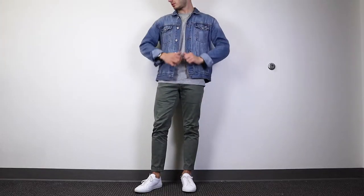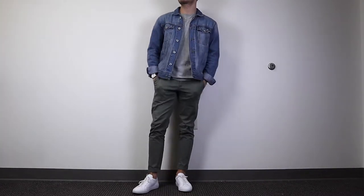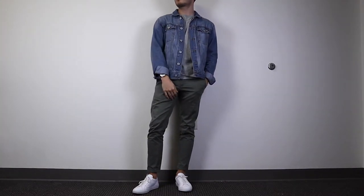The third outfit is another great casual look, perfect for fall and even springtime. It's easy to put together — just a denim jacket with a gray t-shirt underneath, or really any color t-shirt you want, and some chinos on the bottom.